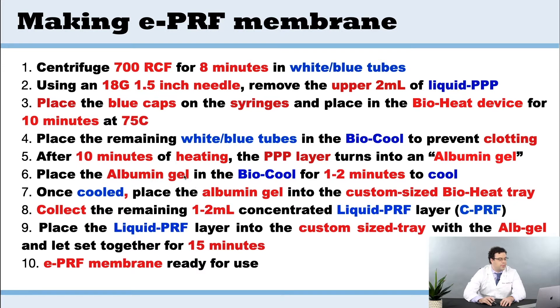You're going to take the albumin gel and lay it out into the bioheat tray — that's the custom tray. Once placed, you're going to lay it flat and compress it. Then you're going to add in some of the liquid platelet-rich fiber from the CPRF layer and allow that to clot.